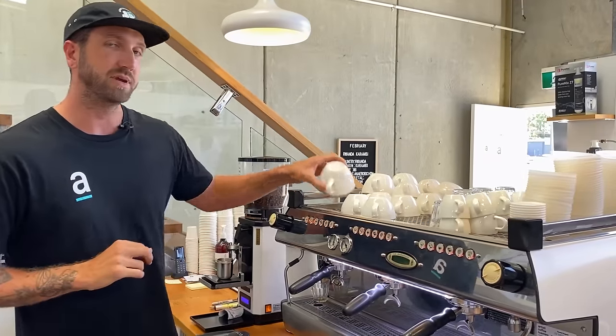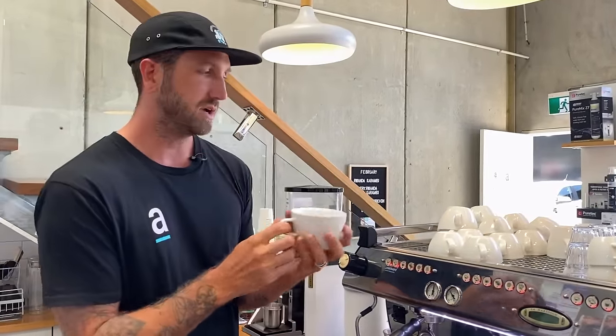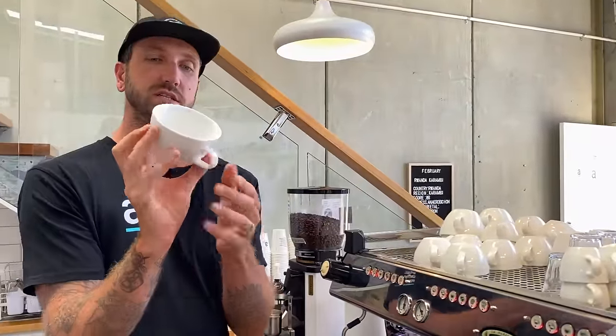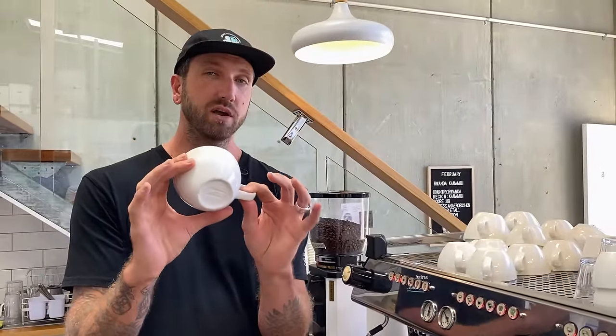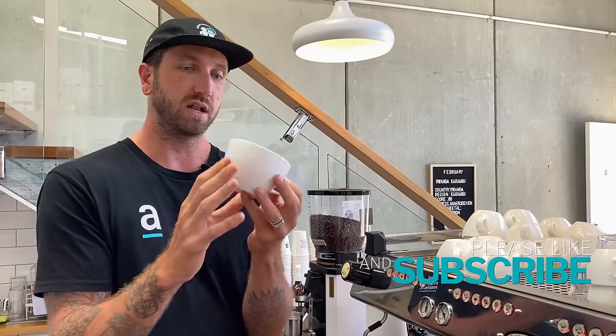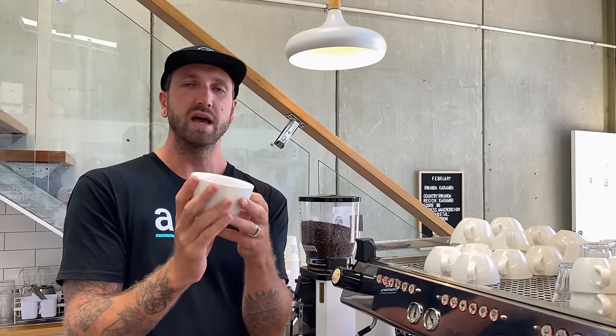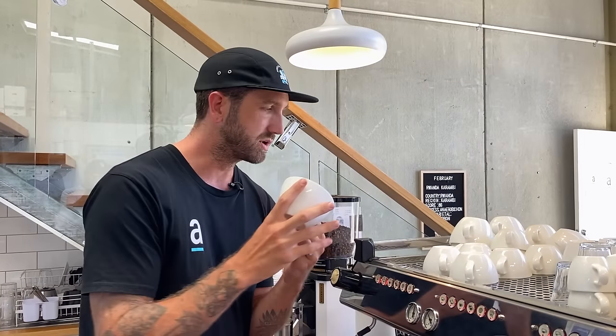We use Acme & Co. coffee cups — the cappuccino range — in a range of different sizes. This is actually called a Mighty Mug. It's 350ml, a large mug cup that we use for our large flat whites, lattes, and cappuccinos. It's much more similar in size to the 12-ounce takeaway cup, which is why we've chosen that large one. You'll often find smaller 280ml or 320ml cups, and they will change the flavor of the coffee based on the coffee ratio.